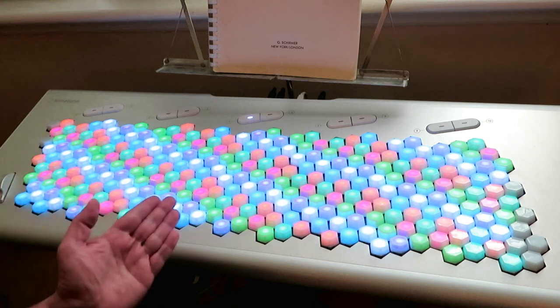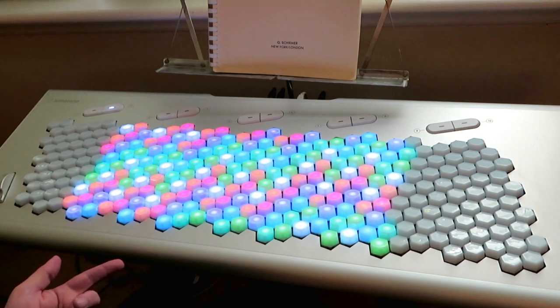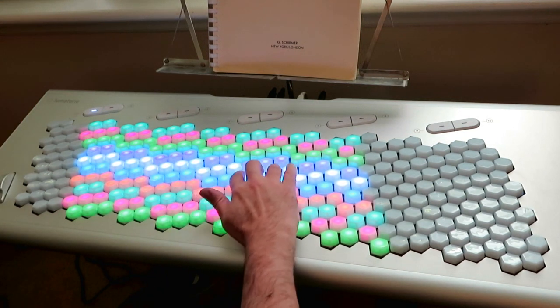So those are five options for 41 EDO on the Lumatone keyboard. I personally prefer the tetrakot arrangement, and the Bosanquet is probably the easiest one to start out with.